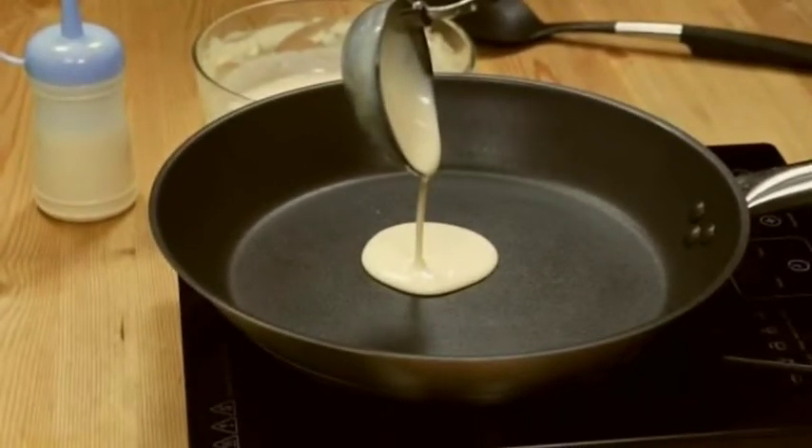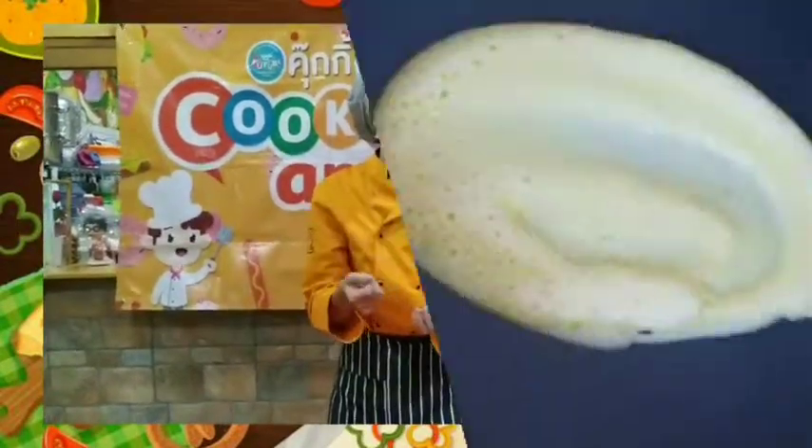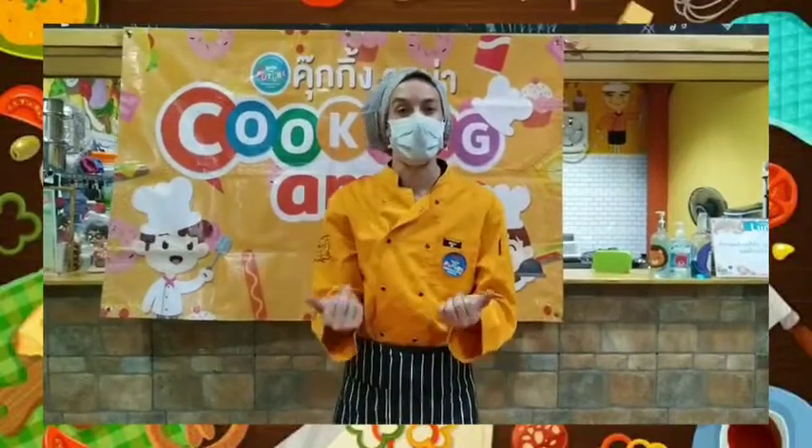Like a little circle about that big. Then, once it starts to cook up a little bit, we're going to spread it around and around and around. Make it bigger. Then we're going to let it cook.